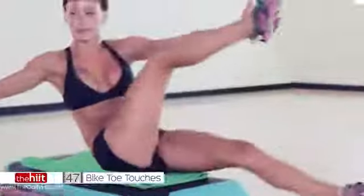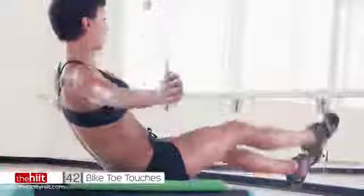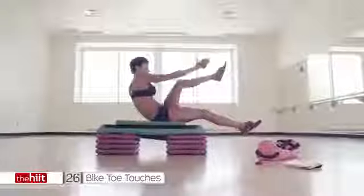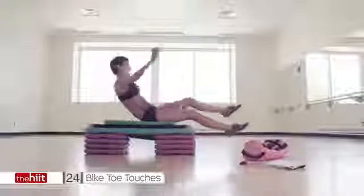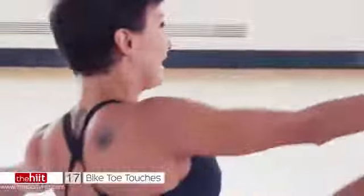Back in that plank position. Bicycle abs — but we're making them bigger. Lean back far enough so you can feel it. If you need a rest, put your feet on the floor — that's your rest. But try not to. Try to take advantage of this 50 seconds. Take advantage of that burn we've created so far — it's going to change you. It's going to make you faster, leaner, better and stronger. So push.